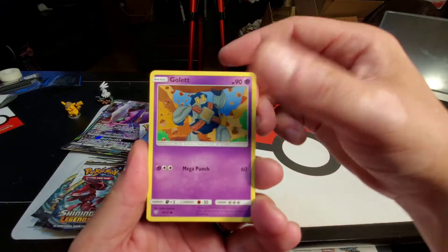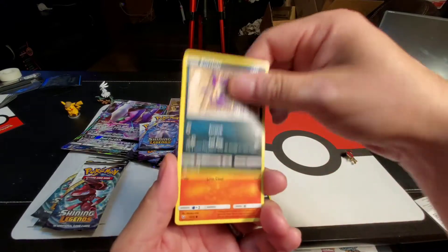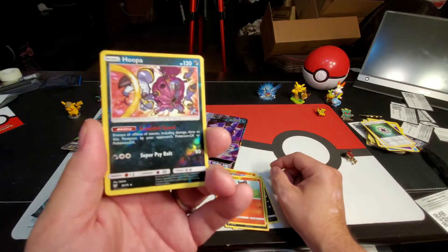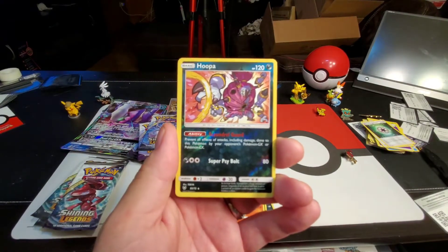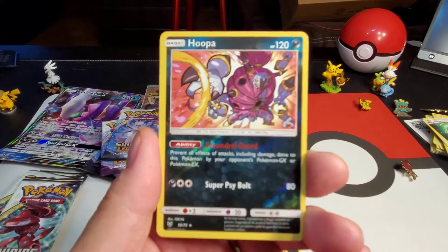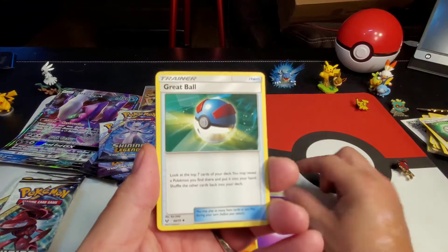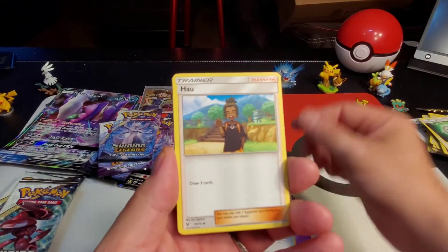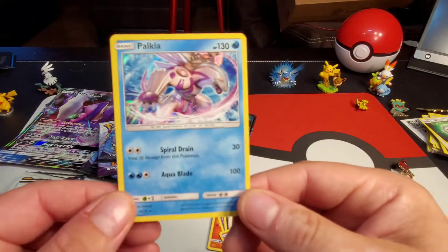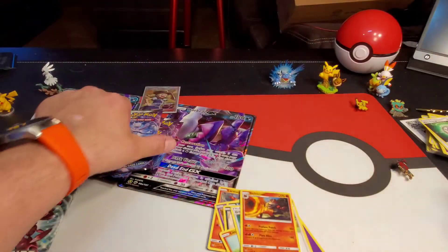Larvesta, Larvesta, Golett, Zoroark, Purloin, Litten, Hoopa rare reverse holographic — very cool! Energy, Great Ball, Incineroar, and Palkia holographic — very cool!